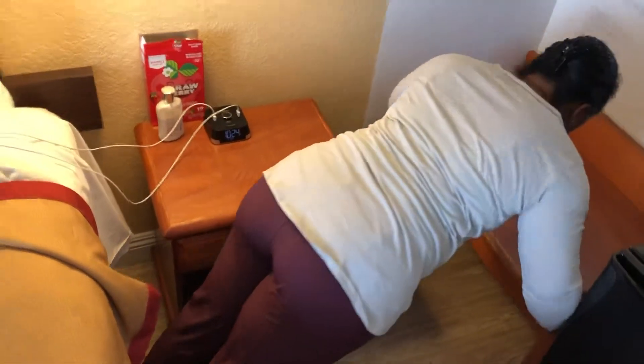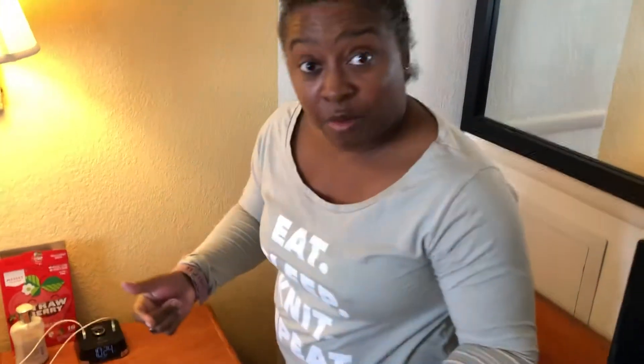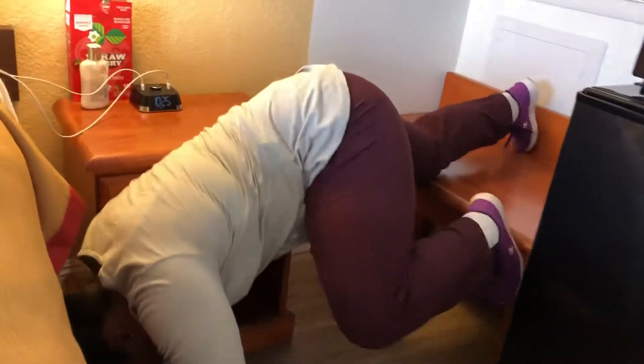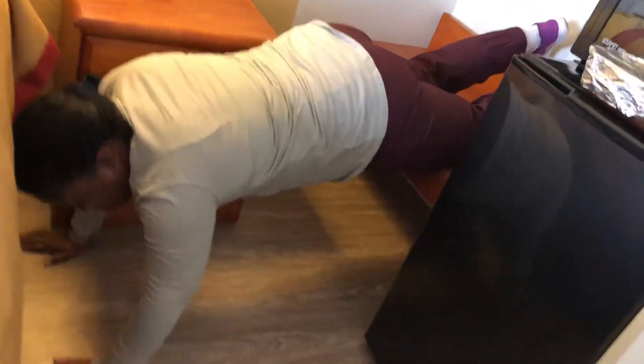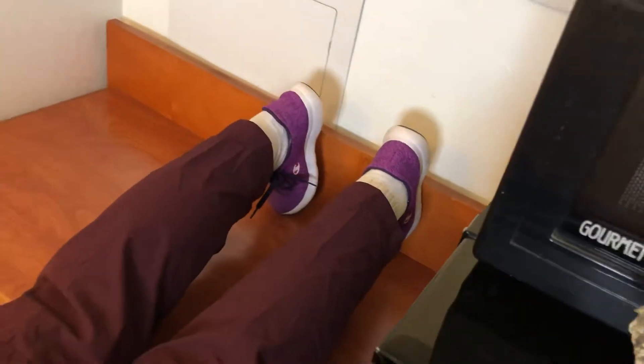So I've done my incline push-ups — three sets of 10, let's pretend I did that. I'm going to turn myself around and come down to the floor. I'm really working with a tight space; my toes are primarily on it, still lifting up.